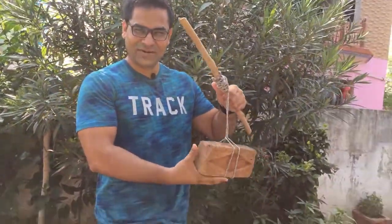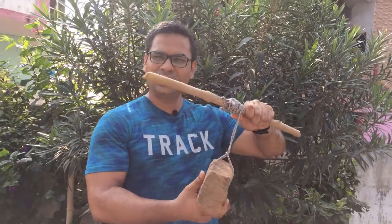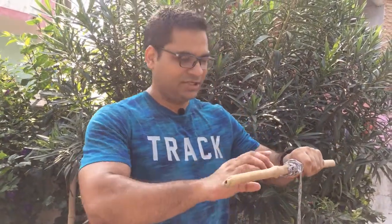So friends, now we will start with our second exercise. I have made a little DIY setup — we will take a stick with a rope and put weight on the stick. So let's start our second exercise.